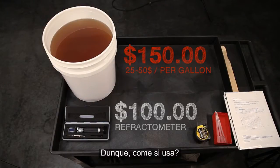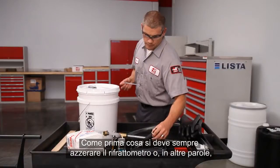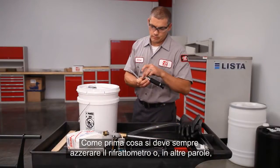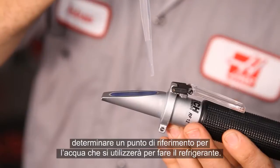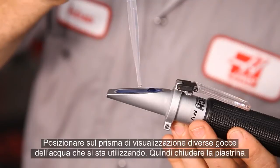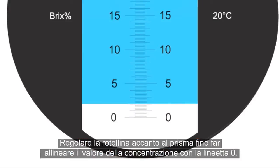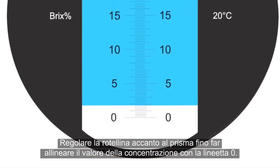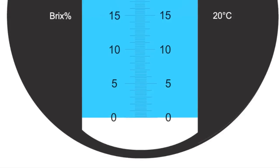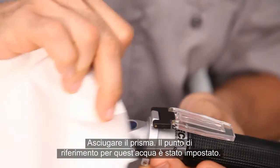How do you use one? The first step is always to zero the Refractometer — in other words, set a baseline for the water you'll be using to make your coolant. Place several drops of the water you're using on the viewing prism and close the plate. Adjust the screw beside the prism until the concentration reading is lined up with the zero line.